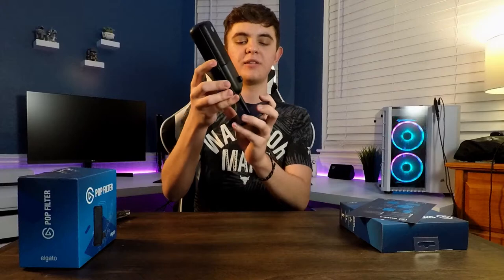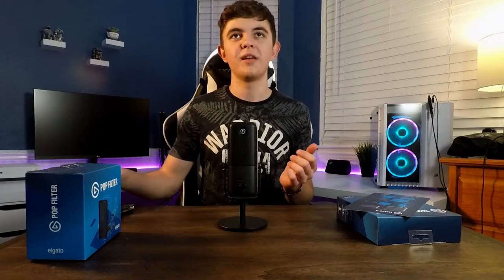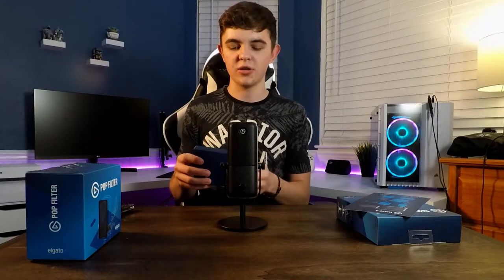But the actual stand - the base that unthreads - that's all metal. So it's a really sturdy stand. I'm going to be mounting it to my boom arm. I'm going to be replacing the Blue Yeti. That mic has been amazing as well. So I guess why not plug this thing in and show the features on the front.